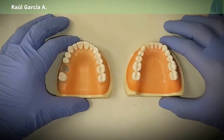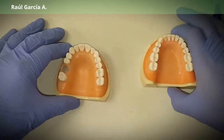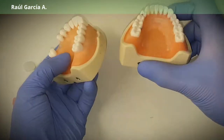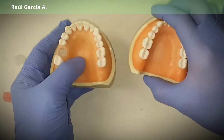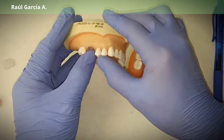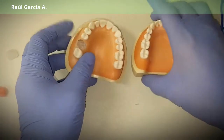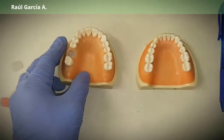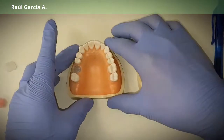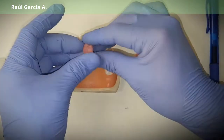In this video I'm going to show you your options to do your temps. These are the preoperative models — you saw your patient and you plan that you want to do a bridge from 15 to 17. So what are your options? You have your preoperative models and then the first option is you can do a wax-up.